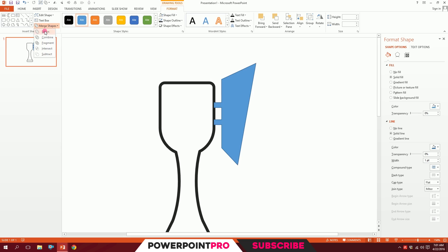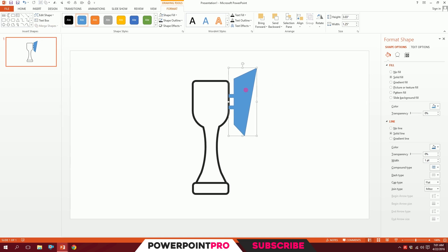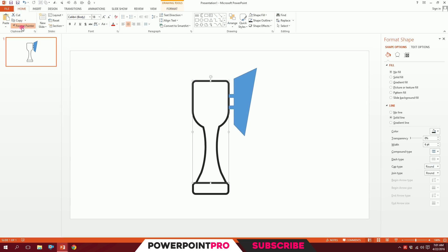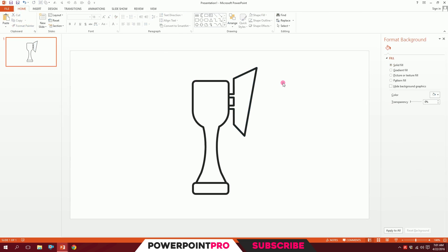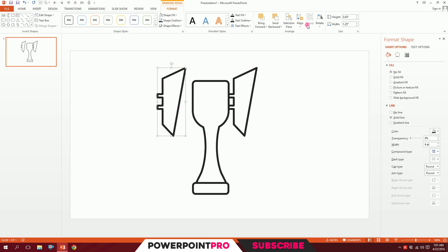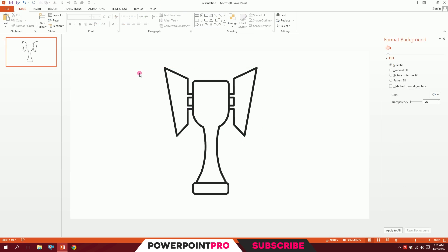Drag over both shapes, go to Merge Shapes, and Union them together. Then click on the trophy, go to Home, go to Format Painter, and click on the handle shape to give it the same format. Holding down Ctrl+Shift, drag a copy to the other side. Go to Format, Rotate, and flip it horizontally — done. Put it in place.